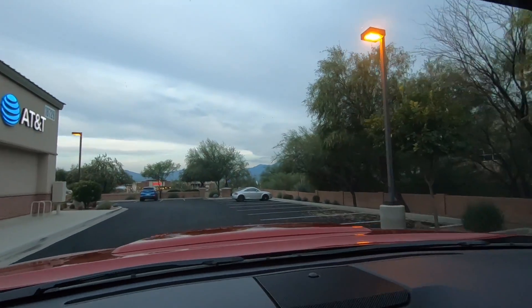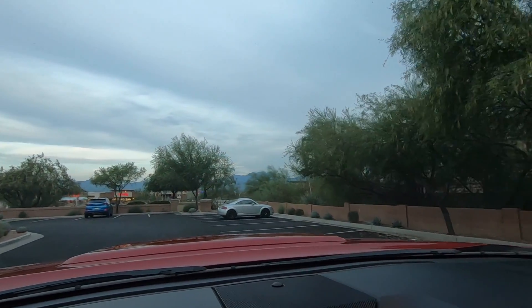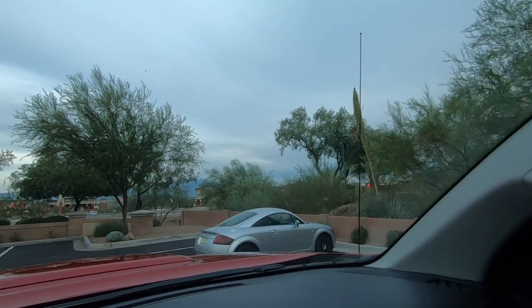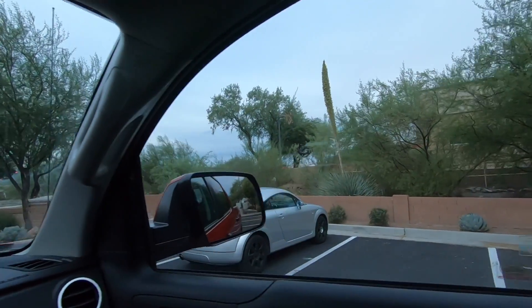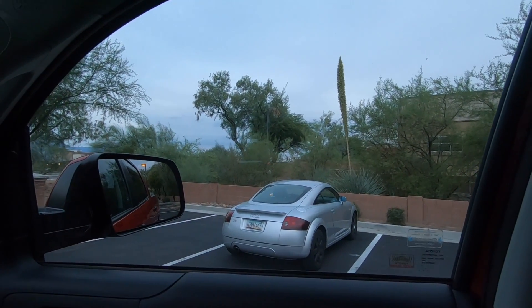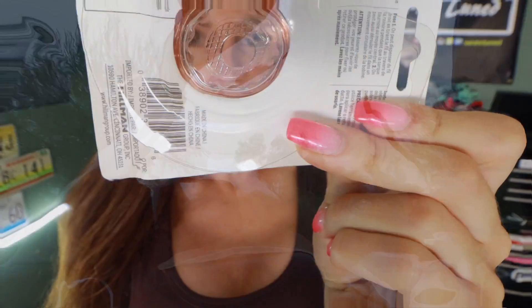Anybody watching this right now who's part of a crew that would like to adopt me, I will move to you. Holy crap — I found a little toy car. Look at that, it's a little toy car. It's in good shape, it's front wheel drive though.